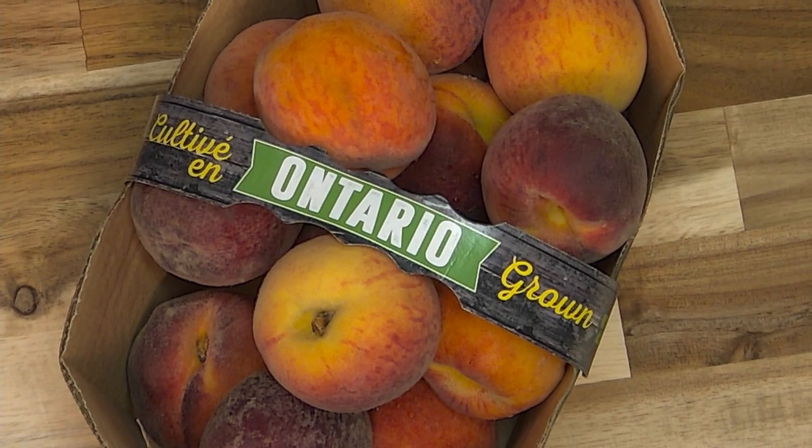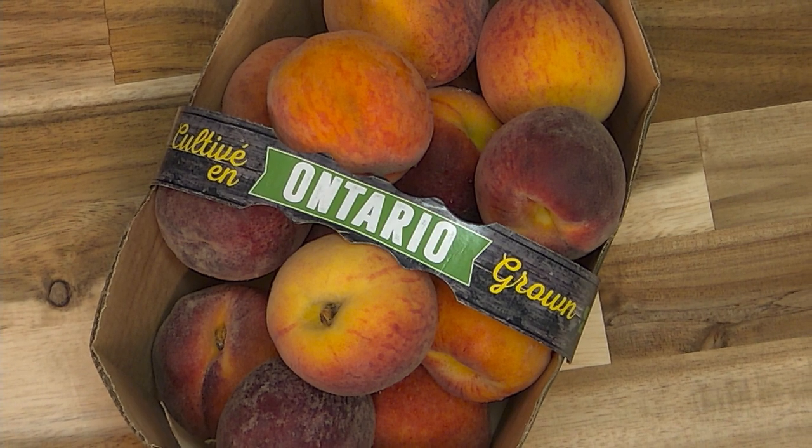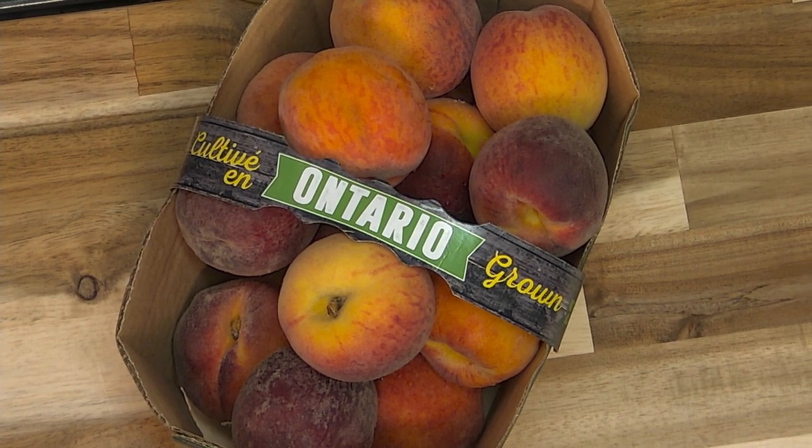Hi, I'm Chef David Wolfman and today we're gonna marinate some duck breasts. We're gonna heat up the grill and cook them to perfection. We're gonna make a cauliflower rice to serve with the duck and we're also gonna prepare a glaze using fresh Ontario peaches. We are fortunate to be able to buy peaches year-round in Ontario, but August is the time to really enjoy eating fresh locally grown Ontario peaches.